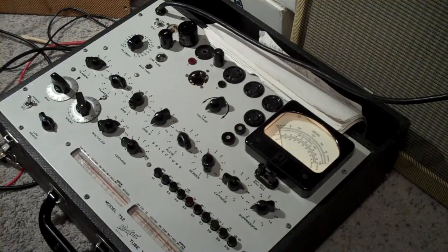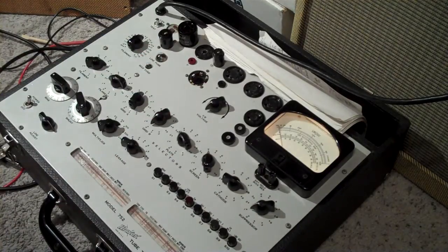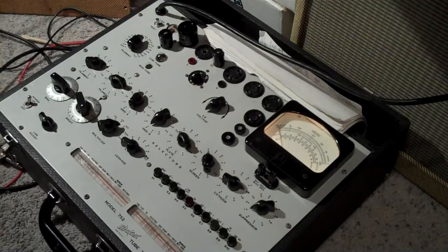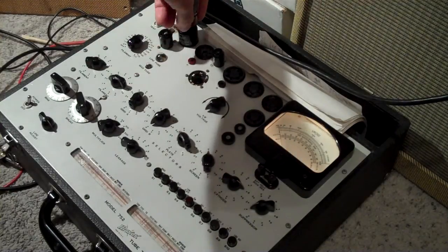Alright, I just started this video and had to stop and start over because I just learned an interesting fact. If this tube tester is not level, then the meter doesn't read correctly — I thought it was broken for a second. Either way, I was going to show you how to get the best tubes in your amp.